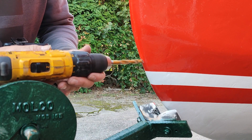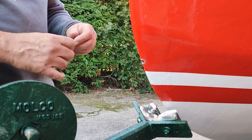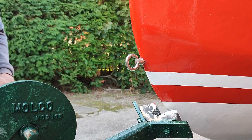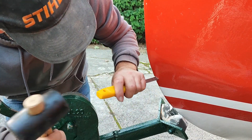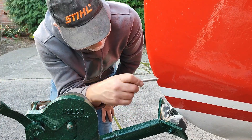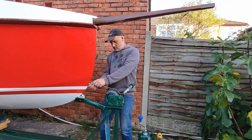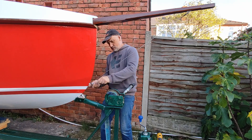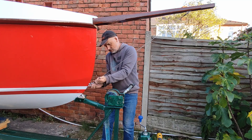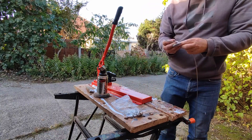Next I drilled a hole for the bow eye. With the bow eye in place, I was able to measure the cable to make the bob stay. Then I set about fitting thimbles onto all the new rigging.